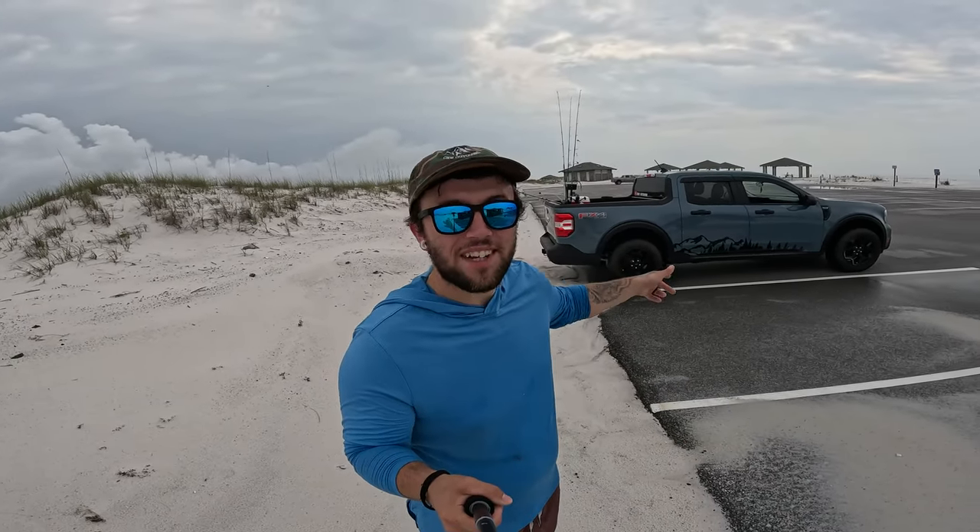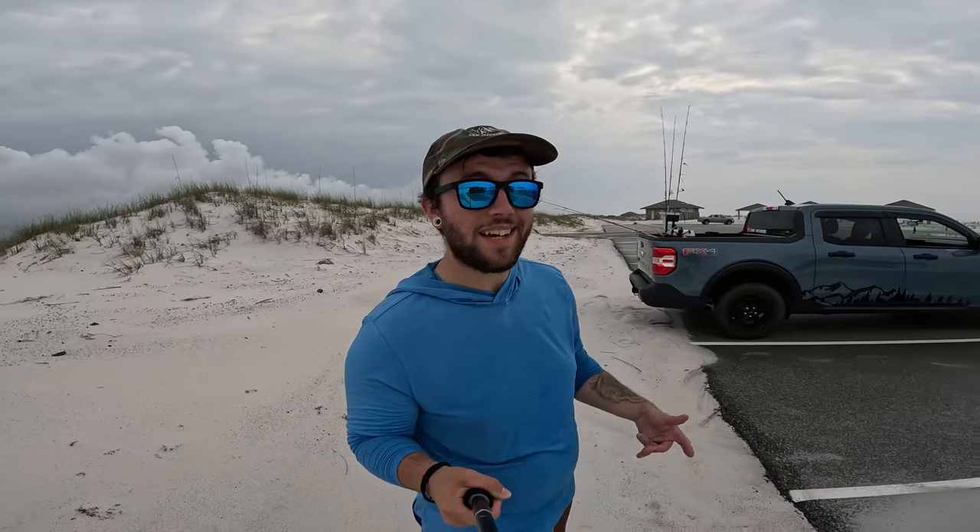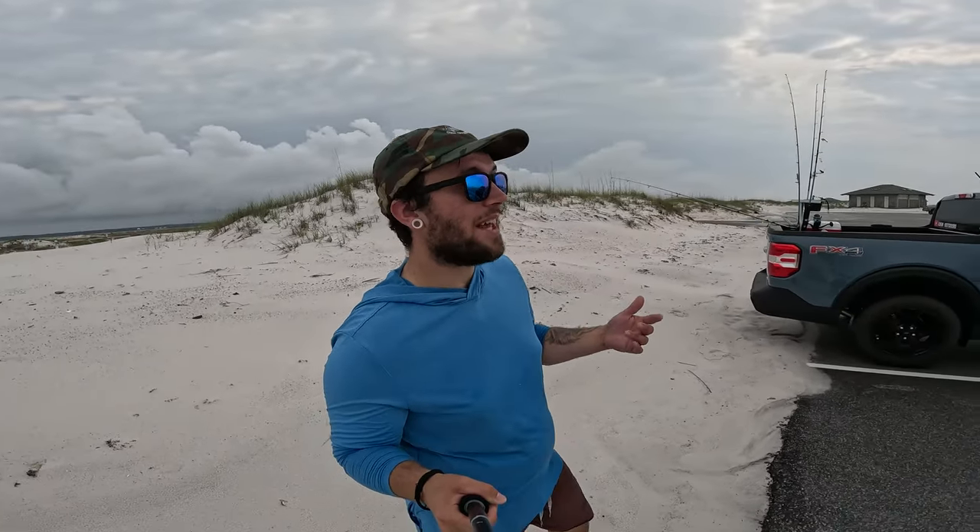Welcome to Maverick Overland Adventures. I'm out here on the beach today with the Maverick, and I just got done filming a pretty sweet fishing video for my other channel, CKW Outdoors.